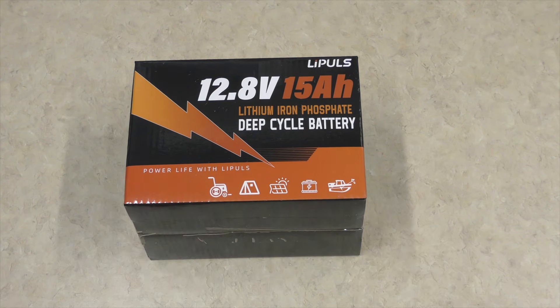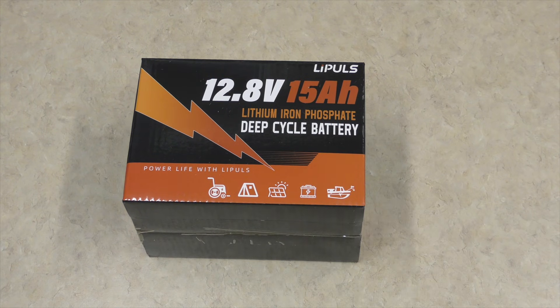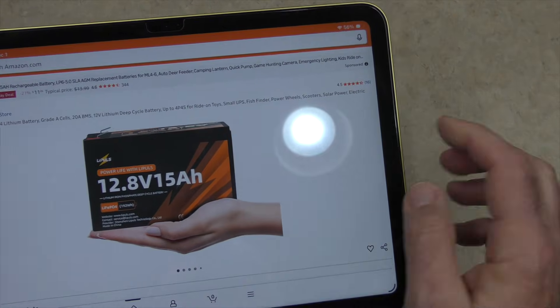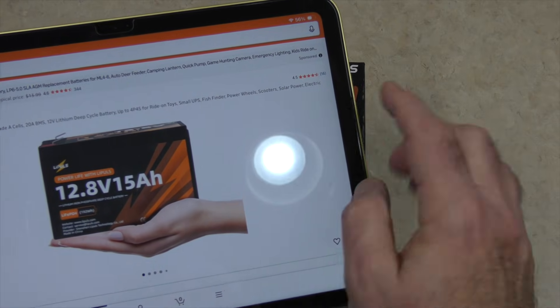Now this particular battery, I was hesitant at first to accept it. The reason for that was: what do I do with a smaller battery like this? I was looking on the packaging and it said right on it — toys, small UPS, power wheels, scooters, that sort of thing. Well, I don't have any of that.